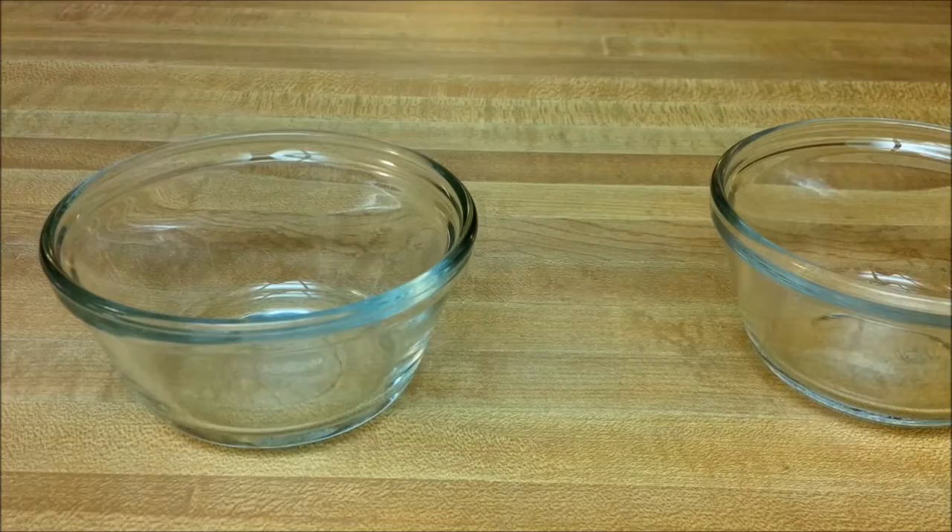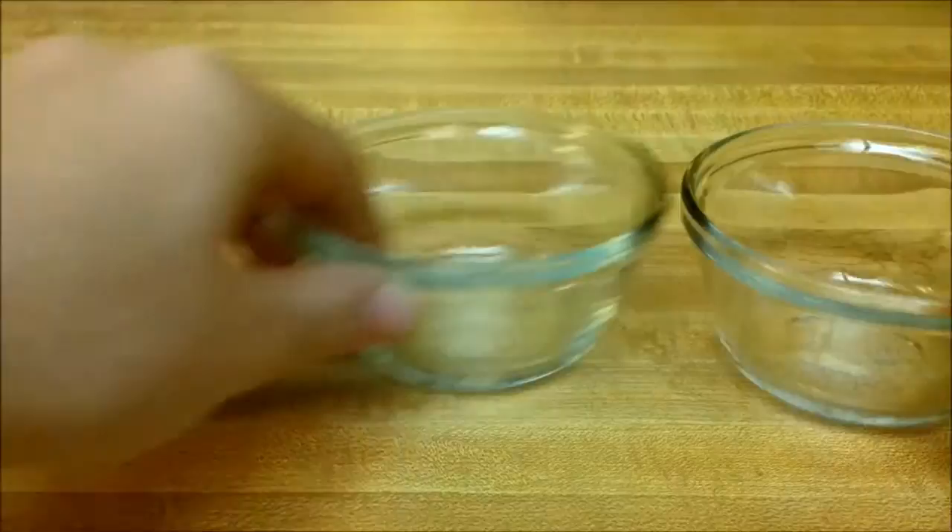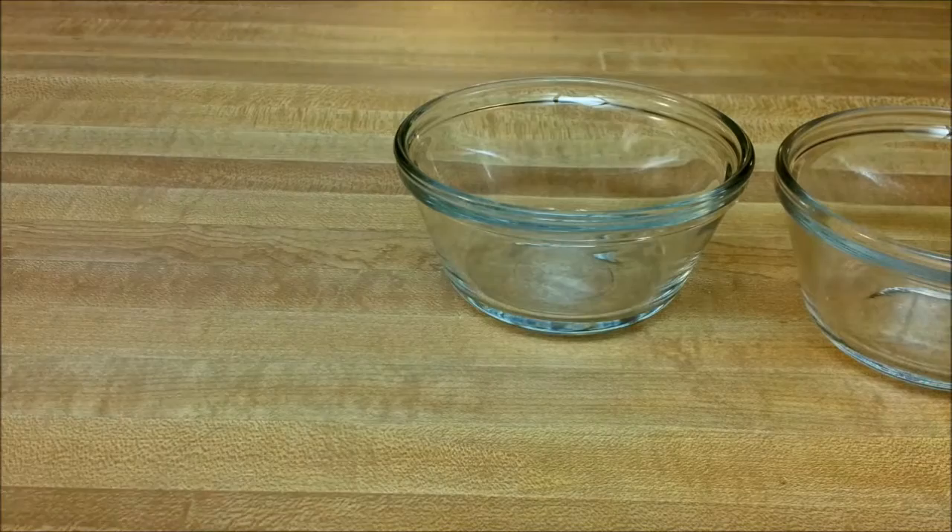First you're going to want to preheat your oven to 350 degrees. The recipe calls for two 2-cup soufflé dishes or one 4-cup soufflé dish. Unfortunately I don't have any of those, so I'll be doing four 1-cup custard dishes instead.